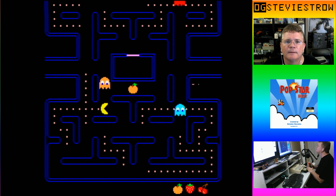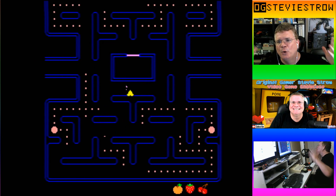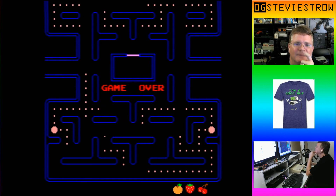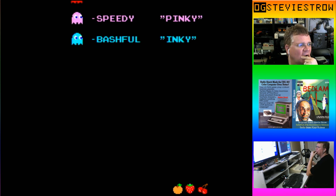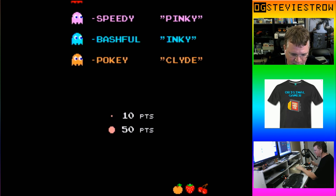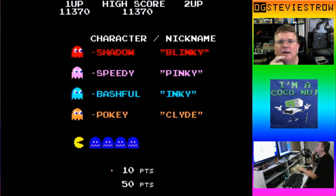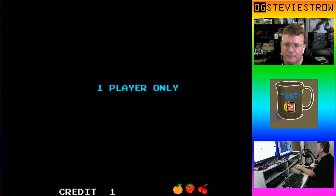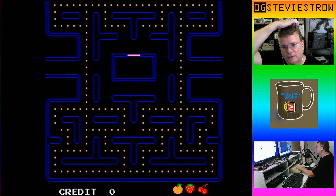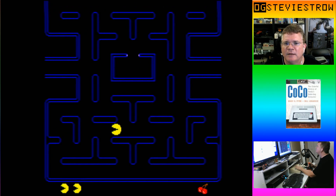There's the orange. It was not meant to be — game over. Do I get to put up some initials? I don't think Pac-Man does that; I think Pac-Man just keeps a high score. I have the high score right now of 11,370. So let's play again, and this time we're gonna cheat and jump through some levels — Y to jump levels.